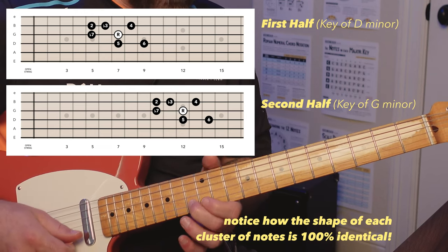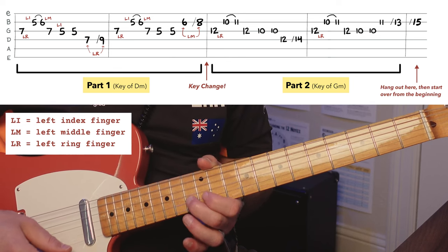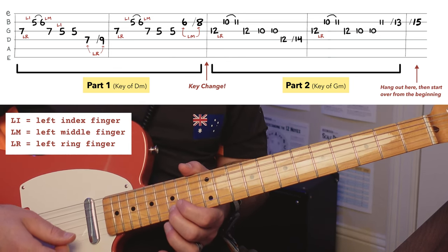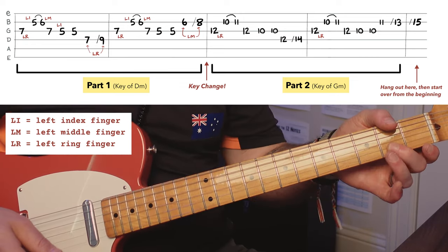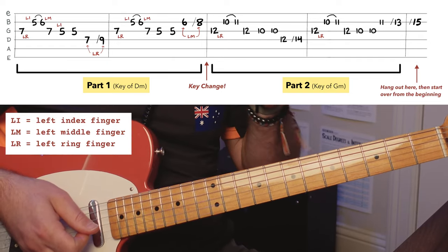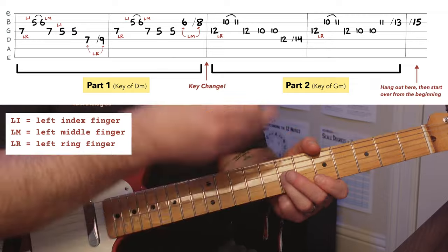Now the very last note, we're going to slide up from 13 to 15 — the 15th fret of the second string. I like to pluck it and slide your finger down, a nice little thing. So we're going to chill on that note for a while while the drum fills and things reset, and then things start back over on our home base note in the key of D minor.